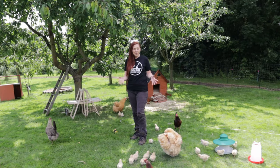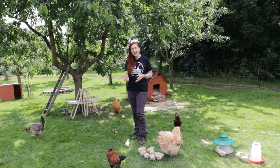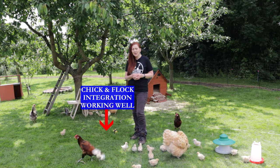Welcome to English Country Life. As you can see I'm surrounded by lots of hens, both our egg-laying hens and our broody hens with their chicks, and this week we're going to be talking about integrating chicks into the flock.